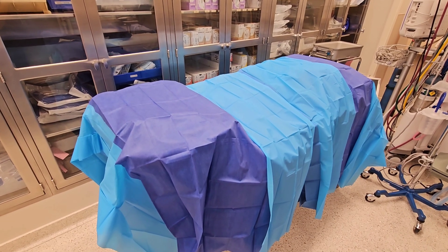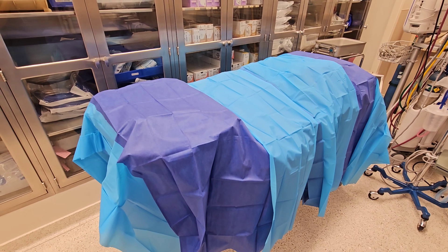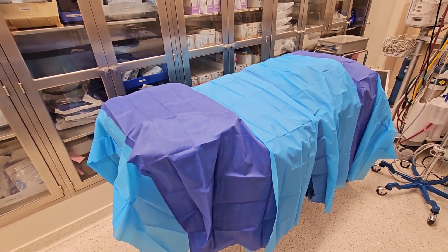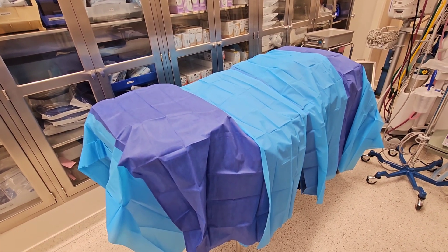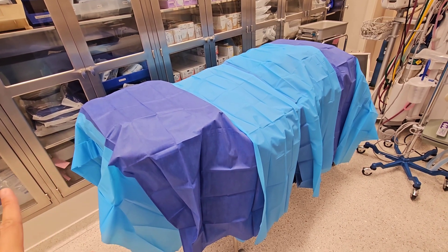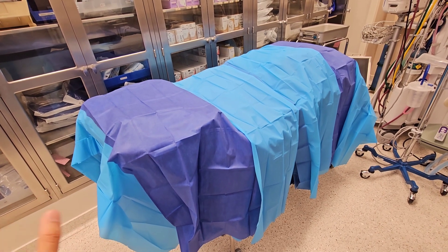All right guys, remember when I said 'when in Rome, you do it like how the Romans do it.' Not necessarily what I would do because in my other facility they have a Z drape, which is made for this, but this hospital does not have that and this is what they resort to. I'm just following what they're telling me to do, so this is the proper way to actually do it.